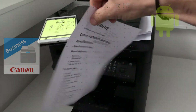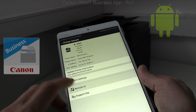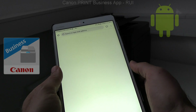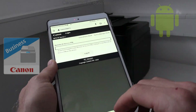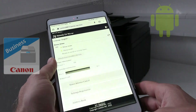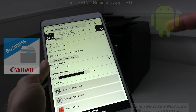By touching the printer icon you can access the remote user interface. I log in as admin with my pin, which was defined during the product setup. More useful settings from the remote user interface you can find in the next video in this series.